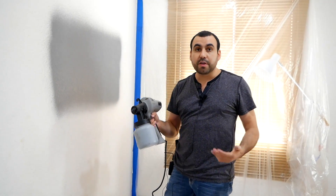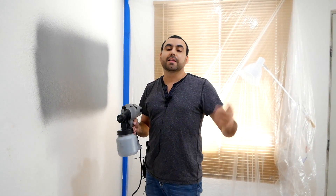Alright guys, I hope you liked this video. If you're interested in buying one of these, the link is going to be in the description. My name is George and I'll see you guys later.